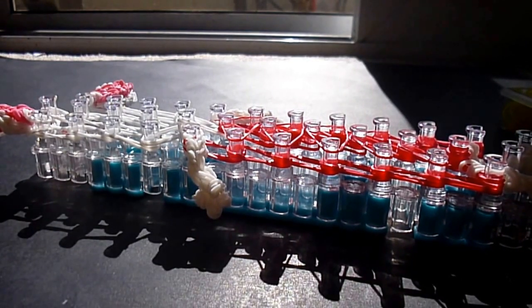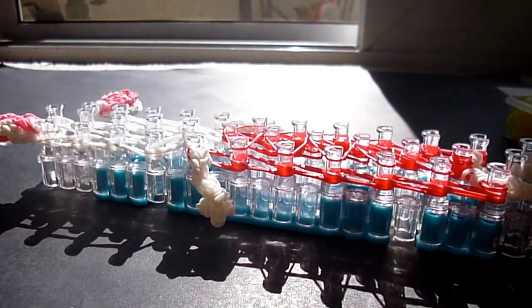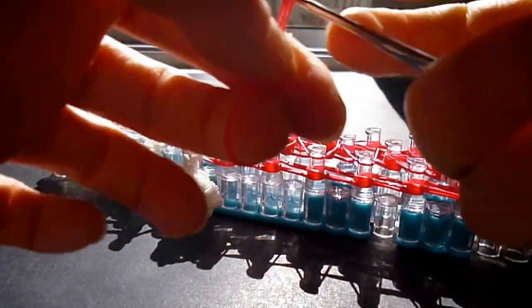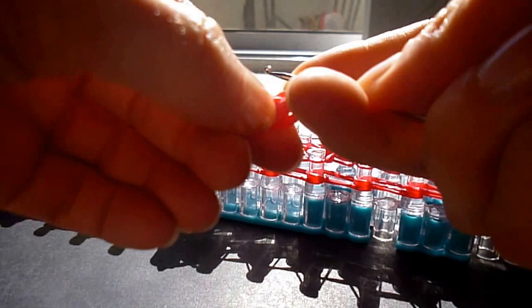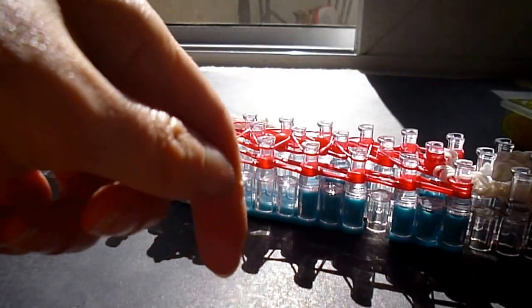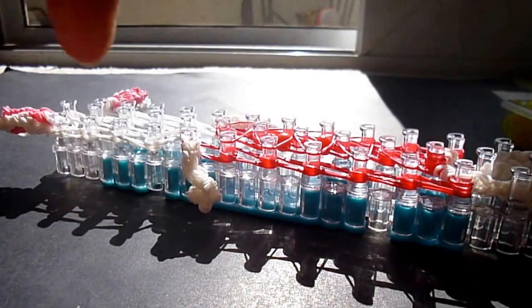We're going to do a side extension. Take a single band, wrap it one, two, three times — if that's too tight you can just wrap it twice. We're going to take that and put it onto two sets of bands. Let me do a quick count of how many we need — I think it's five that we're going to have, but I'm going to do one extra one, so this will be three, four, five, and six.